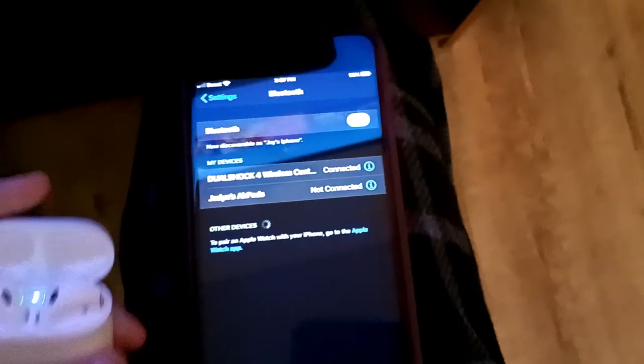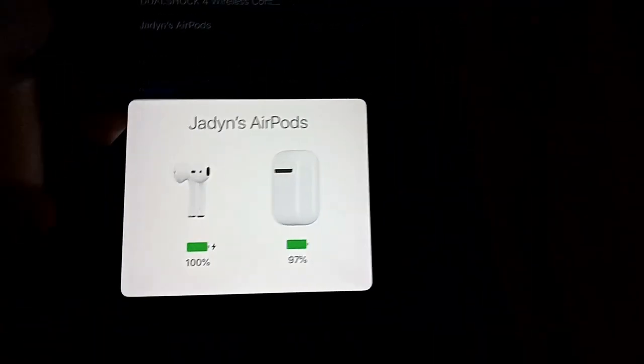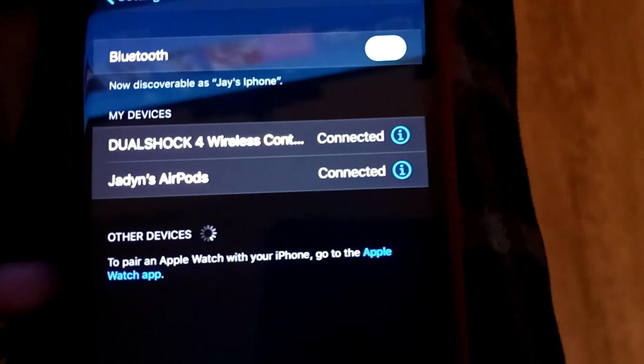Also, you might want to connect your AirPods as well. So you just open them up, it'll pop up, and then they're connected.